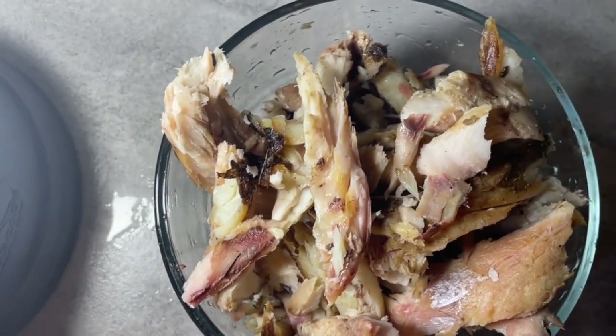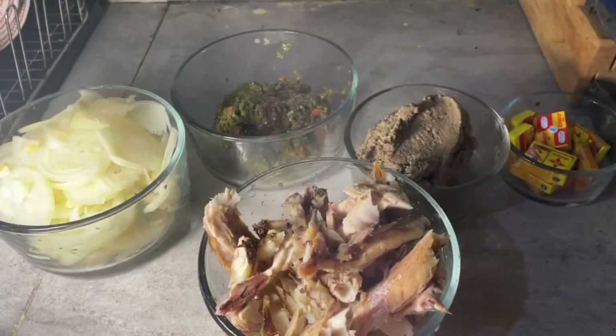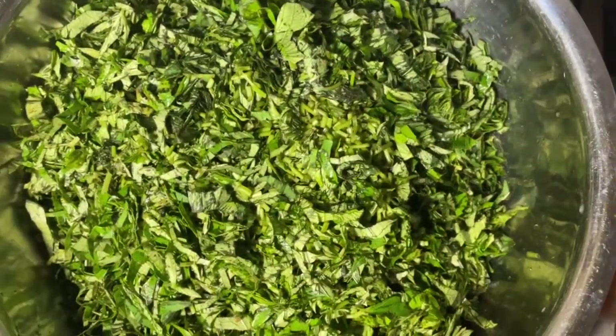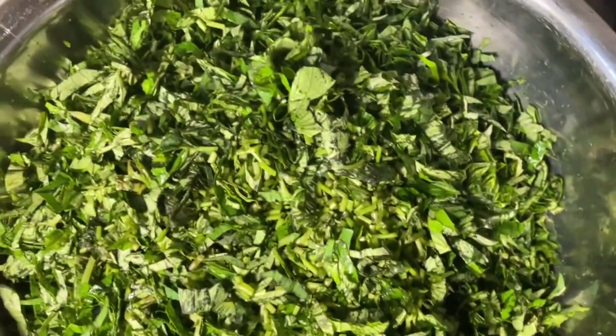I pick the fish, cut it fine, and remove all the bones. So these are now all the ingredients I'll be using, and I slice the onions and potato totally fine.